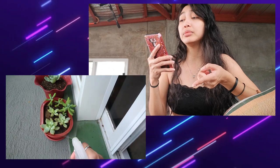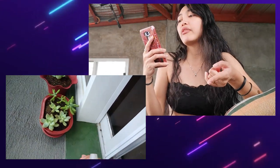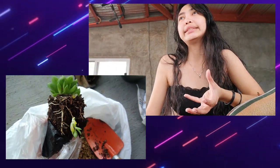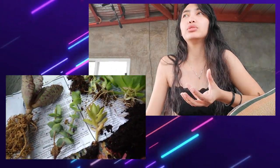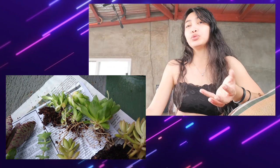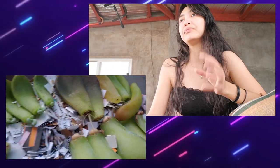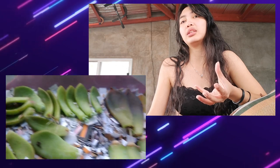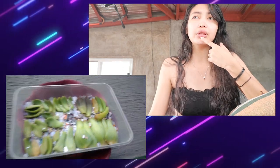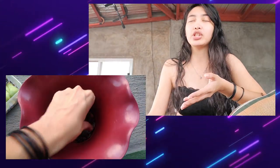Acclimation is another important thing. If a succulent thrives in shade and you suddenly put it in full sun, it will definitely get sunburns and wither. A small one was given to me — it came from Baguio where it was in a shaded spot — and I put it outside immediately and it didn't survive. But my topsy-turvy, which was also small, I slowly acclimated to full sun and it's still alive. The polydonis and another one I forgot the name of died because I immediately put them outside.